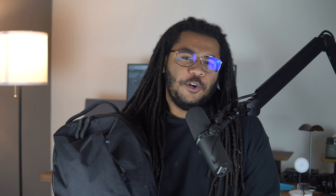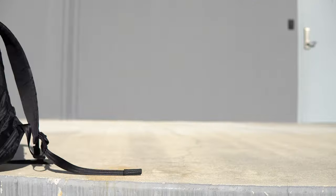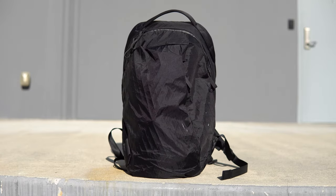You can use the sternum strap to really dial in the fit. Regarding looks, this bag has an urban and modern aesthetic with a sleek silhouette and not much to get snagged or caught on anything. It looks understated from afar, but when you take a closer look it has a unique design.